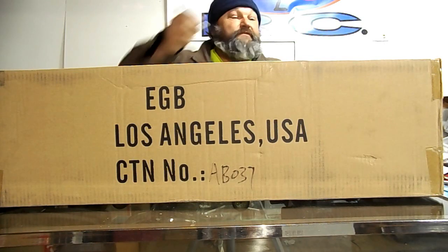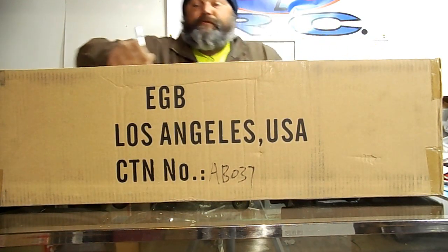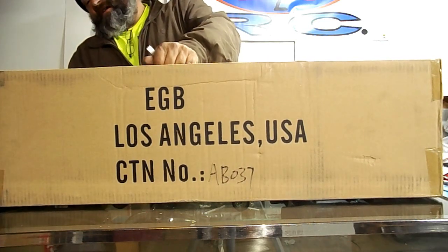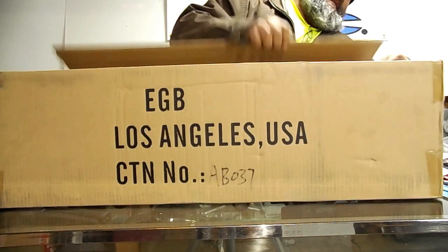Hey guys, welcome back to B&C R&C for another unboxing. Gonna be a double quick unboxing because my co-worker Dick is outside with his Bigfoot 1 and I know he's gonna destroy that thing and I don't want to miss it. But I don't want to wait to unbox this thing either.